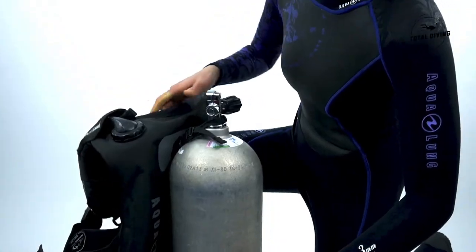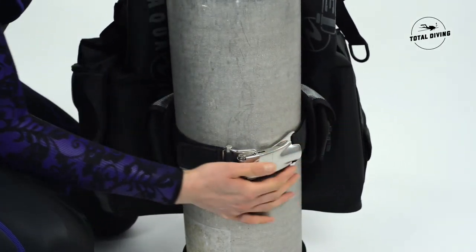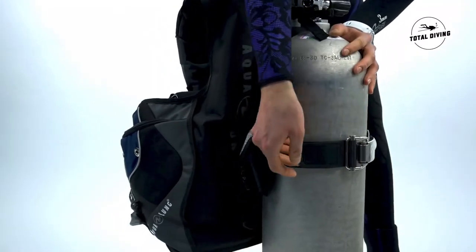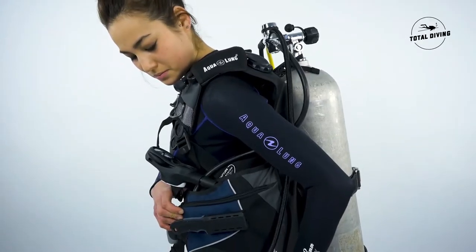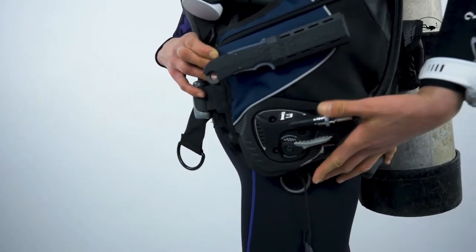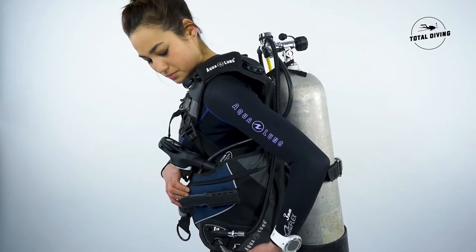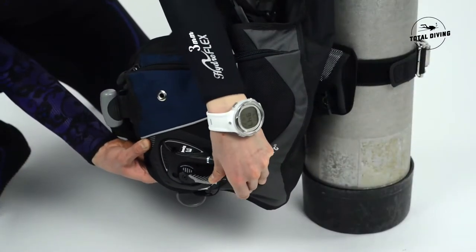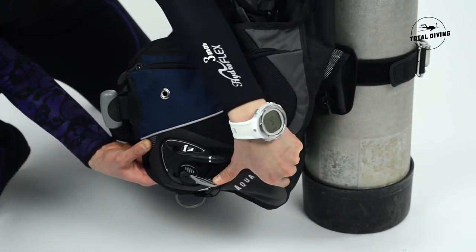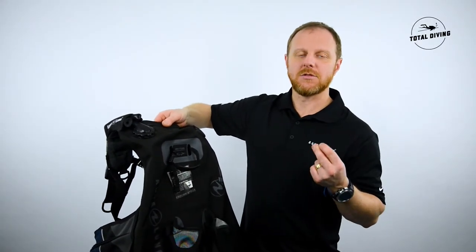It has a grip lock tank band which is super easy to adjust with micro adjustments on the velcro. The reason it's called the i3 is the inflator — super easy to use, just press down to deflate and up to inflate. Upon deflating, the two valves will activate at the same time so you can go down no matter what position you are in.